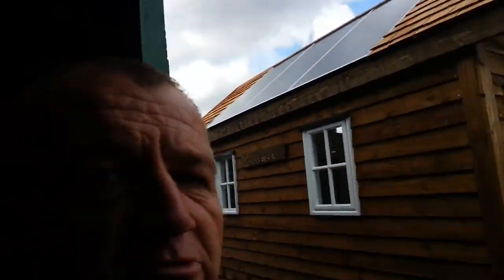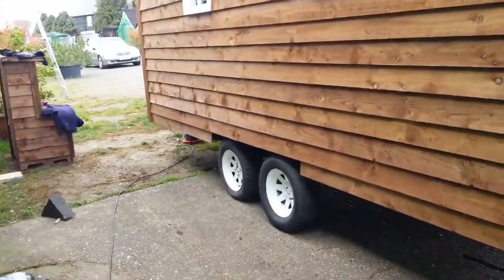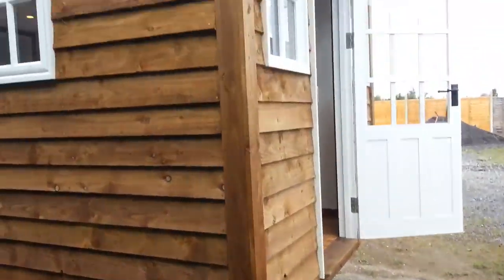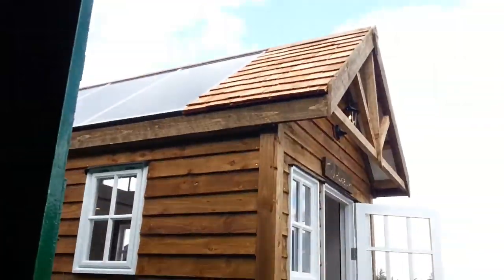In the previous video we gave you a walk around the tiny house. Now we're putting it all back in its extensions — it's very simple. Just reverse it into wherever you need to be, and it takes about a minute on each end. It's self-supporting, so you don't even have to find perfectly level ground for it.